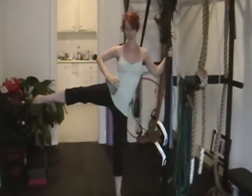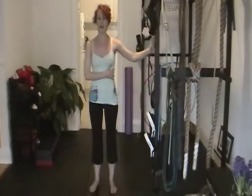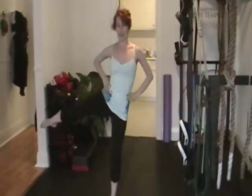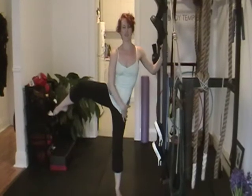Forwards and back is one repetition. Now the reason you want to support something to help you stand up is so that when you're doing it, you don't start tipping over sideways. Having a wall or a chair is just going to help you stay nice and tall through your supporting side, which will then end up working not only the butt of your active side, but the entire muscle all the way down the side of your supporting side.